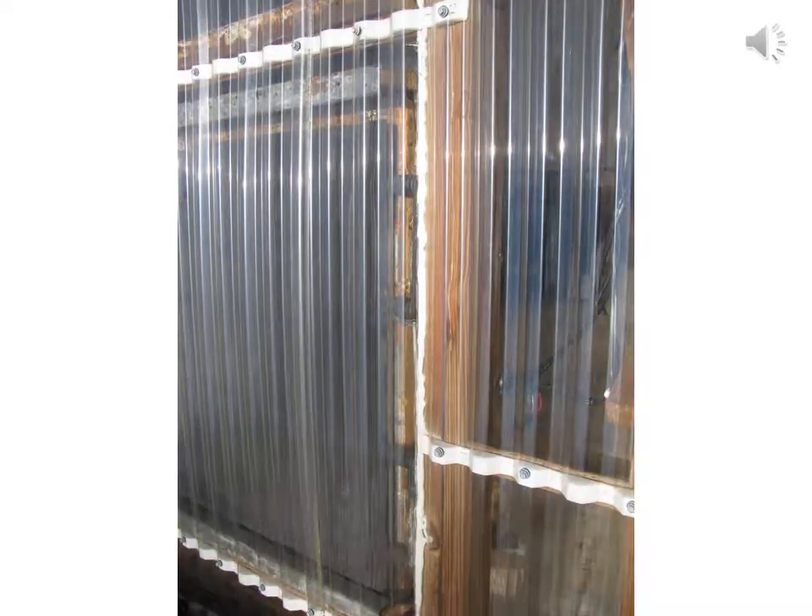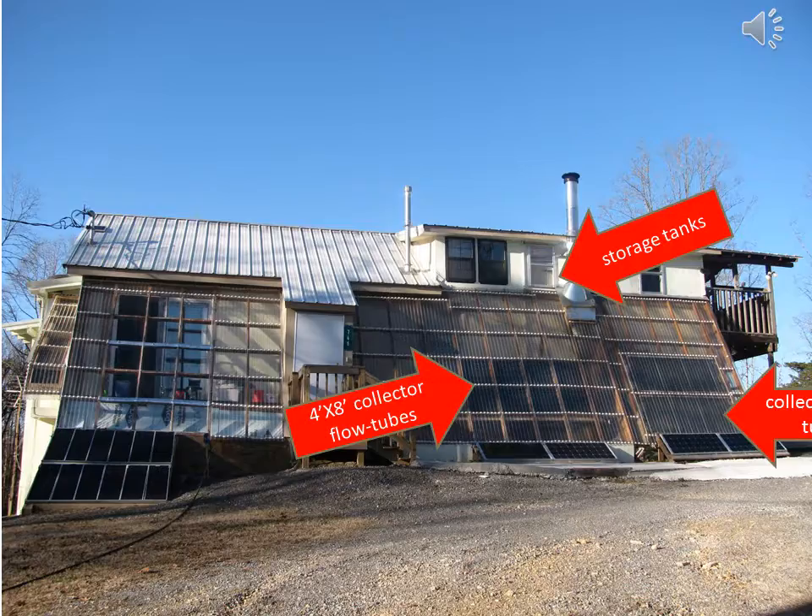Old solar collector with copper plate soldered to the flow tube — one inch flow tube. I will replace the new flow tube at a later date. Here would be the placement of the new 4x8 flow tube collector, the storage tank location in the house, and the old collector flow tube location.